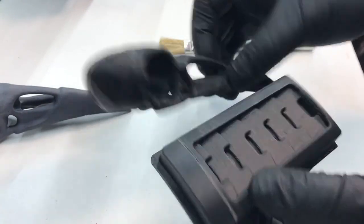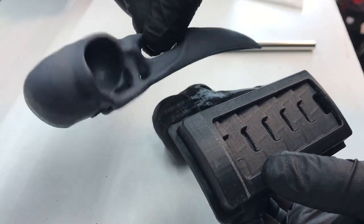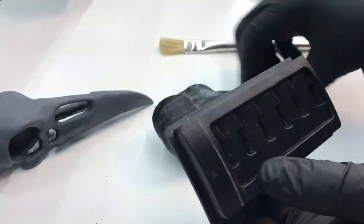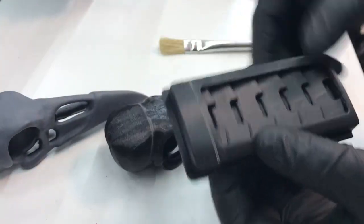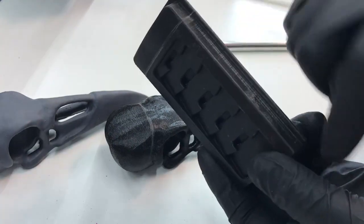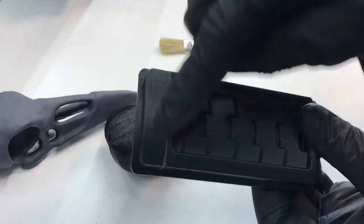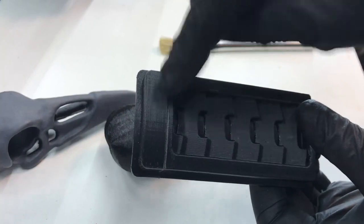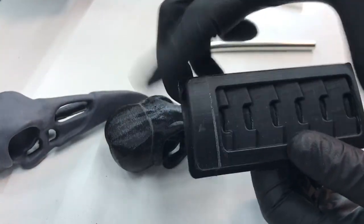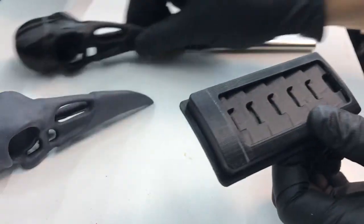I did not sand either of these. On yesterday's test, I did sand one just very lightly, just to get rid of any zits or bumps. These two I did not sand at all. All I did was remove some stringing on the edge because I don't want that caught in the resin, and I sanded the edges where there was a skirt from printing them standing up. Then I just glued them together.